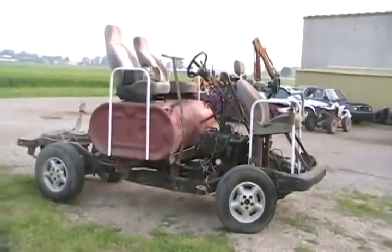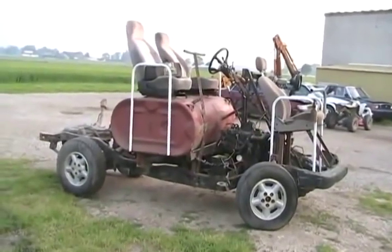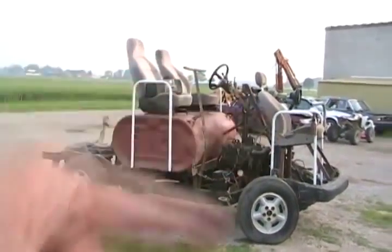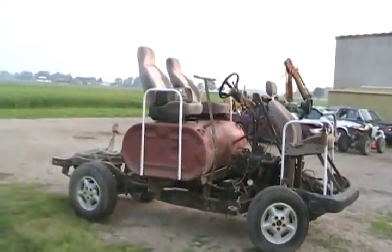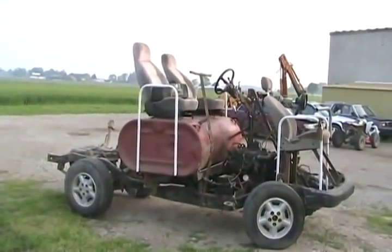If anybody wonders if that gear shifter shifts too lightly - well, it does shift very light - but it's designed so that all the way forwards it falls into park by its own gravity, and all the way back it hits the tank and that's drive. So that's not an issue.